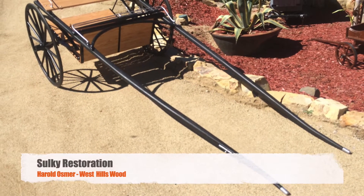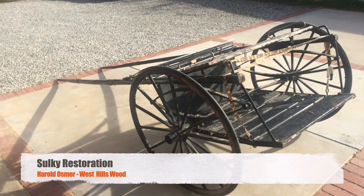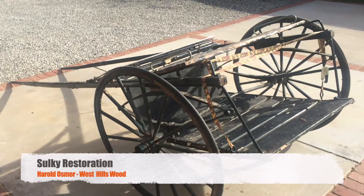This week we have a sulky restoration. Sulky — what the heck is that? Well, it's a one-horse cart. You've probably seen these along the way. I know I have, though I haven't recently — I don't hang around horses.